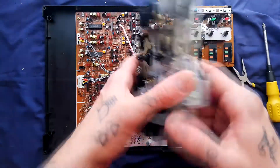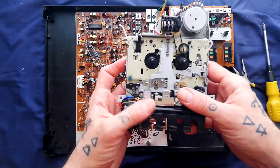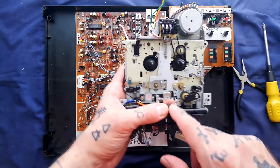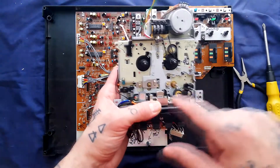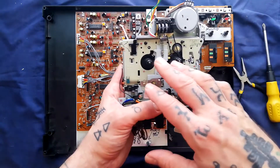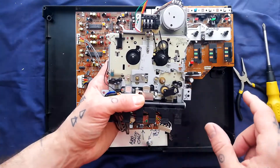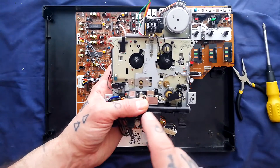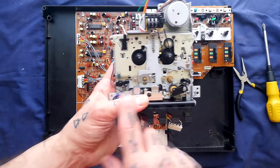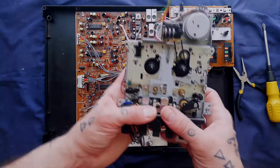With those screws removed, the transport will lift out. You can see this is made by GEC — it's a generic transport that appears in a bunch of different multi-track cassette recorders. I've covered this in detail, and I'll add all the teardown, lubrication, and belt-size instruction videos I've made about this transport to the Porta 2 playlist, available from my YouTube channel homepage. If you've got any queries about how to refurbish this transport, refer to that set of videos.